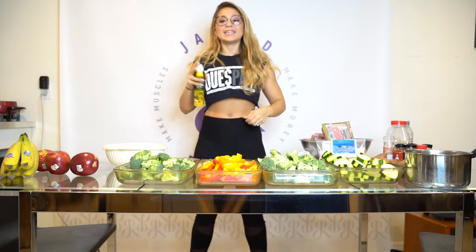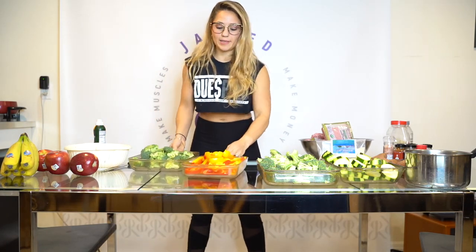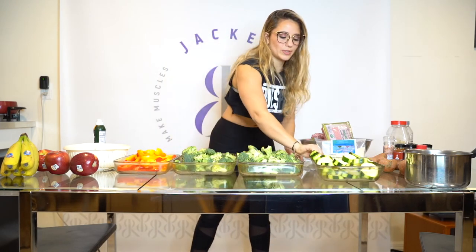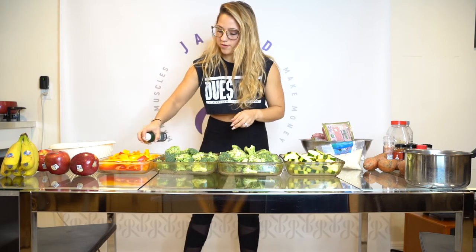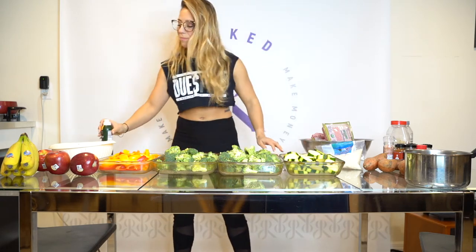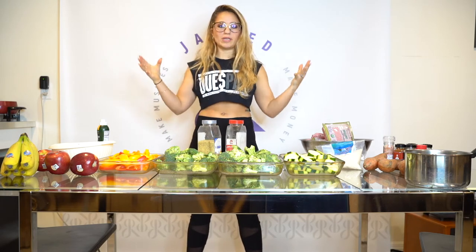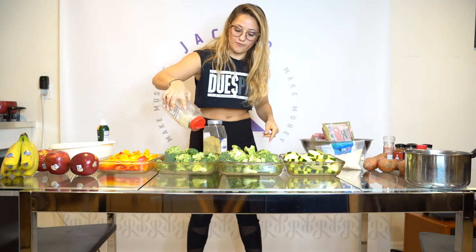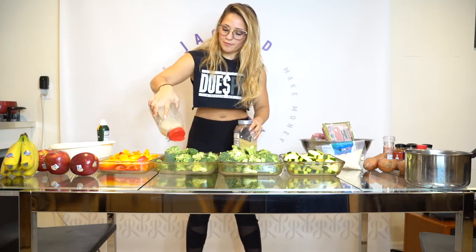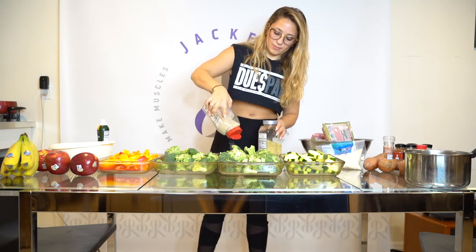The most important part is seasoning your vegetables. When people complain that they don't like vegetables, it's typically because you're eating them too plain — you need to season them up. I'm going to season them differently. For broccoli, I'm going to do lemon pepper and garlic salt. There are other seasonings other than salt, pepper, and garlic — you want to be creative. I love garlic salt and lemon pepper together; it's a little bit of a twist and it's really fantastic — also really good on asparagus. It looks like a lot of salt but I promise there's not.